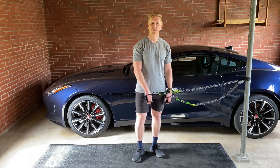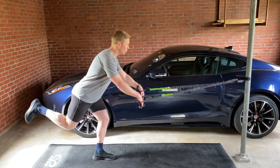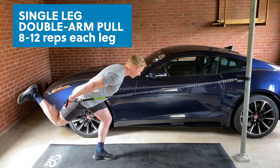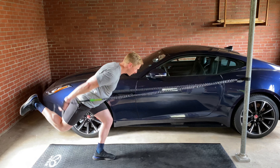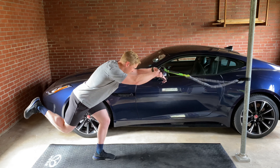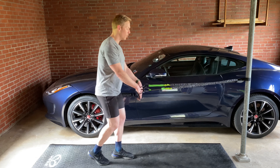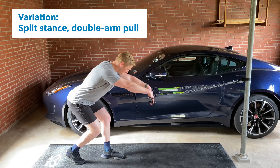For our pull, we're going to do a single leg double arm pull. Hinge into your lead leg with a nice long spine from the head to the tailbone, arms along. Take an inhale out in front, drive back, exhale. Inhale forward, exhale back. If stability is a challenge on that exercise, go into a split stance and repeat the same pattern — hinge into your hips, nice long spine.